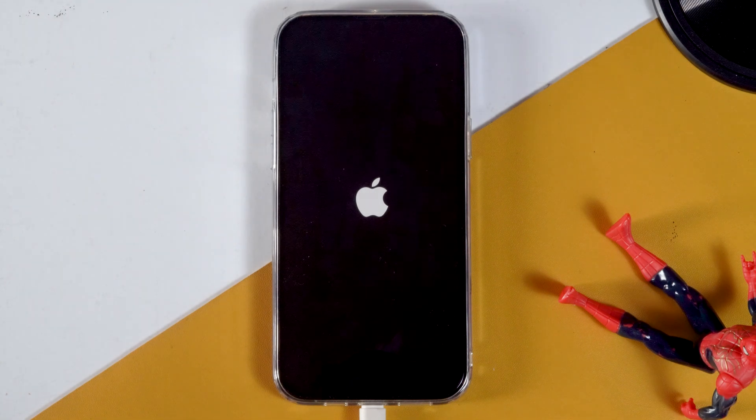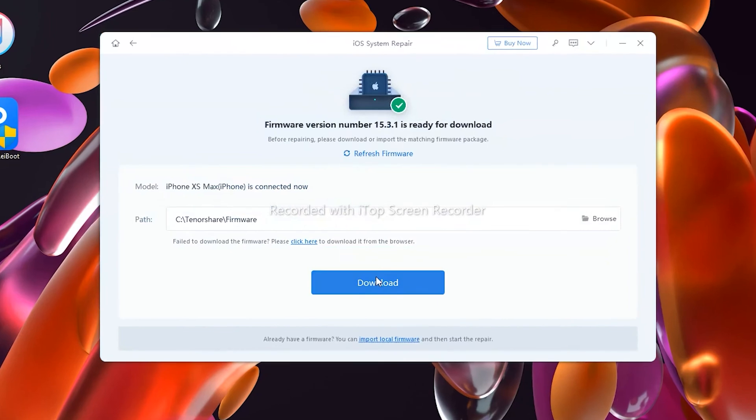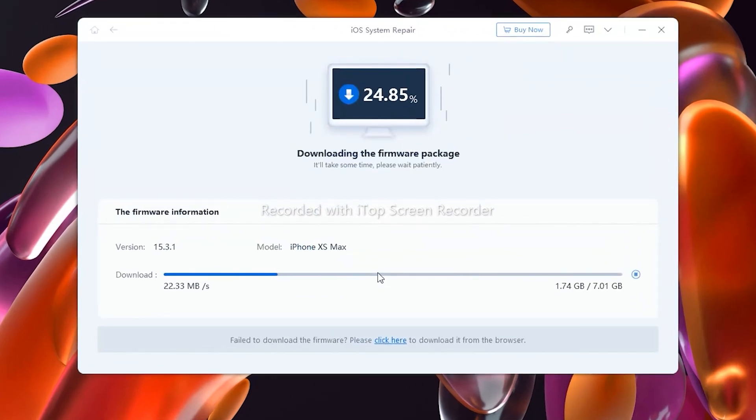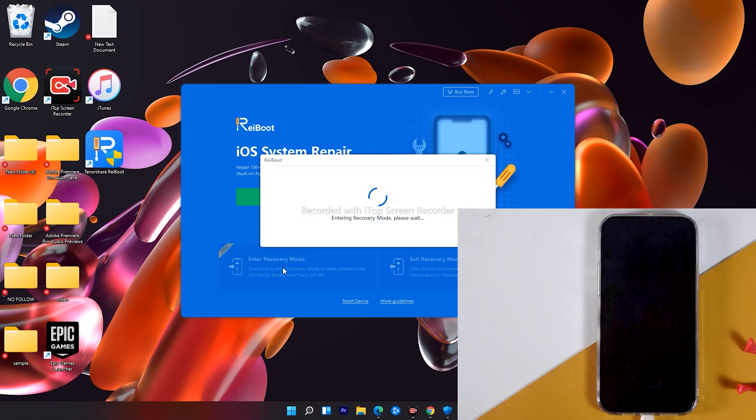That's all about how to enter or exit DFU mode on your iPhone. If you guys have any questions, let me know in the comments section, and if you find this video helpful, don't forget to subscribe and enable post notifications. Also, don't forget to check out ReiBoot — this professional iOS repair tool fixes more than 150 iOS stuck issues. Download ReiBoot today; I've dropped the download link in the description below. We'll be back with more iPhone videos, so stay tuned. This is Peter Smith — see you soon in the next video.